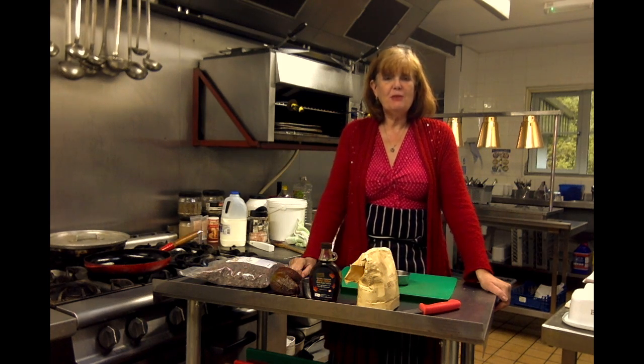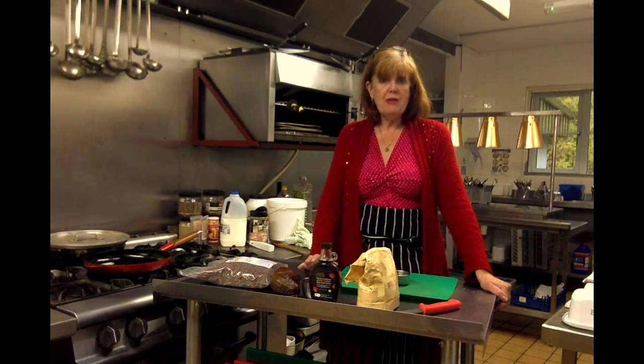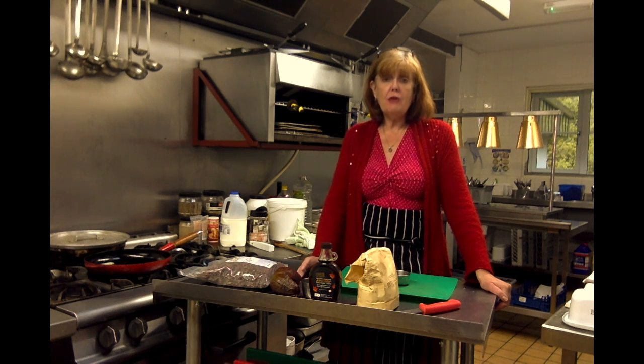Hi there, Sue here again from Sue's Dog Worldwide Kitchen. I hope you're all well. I'm going to be making an avocado mousse.